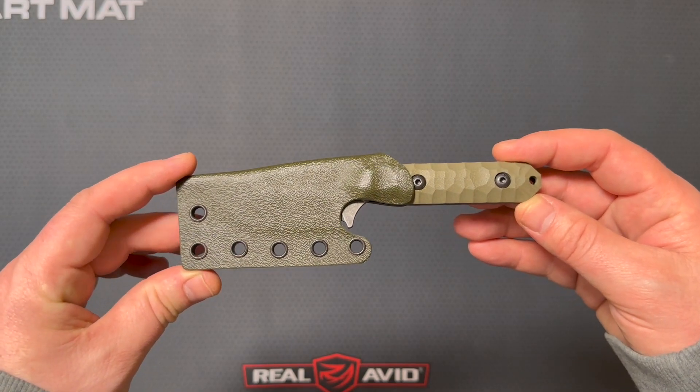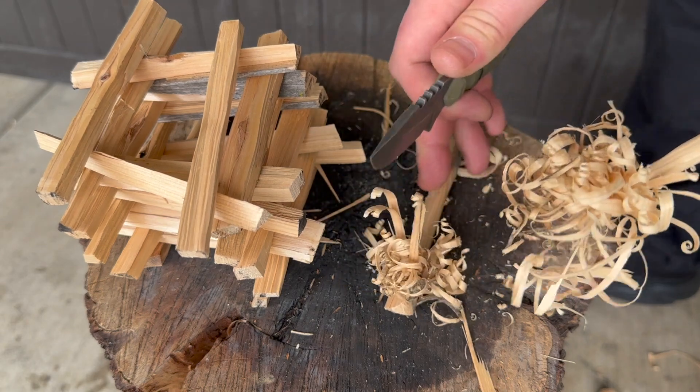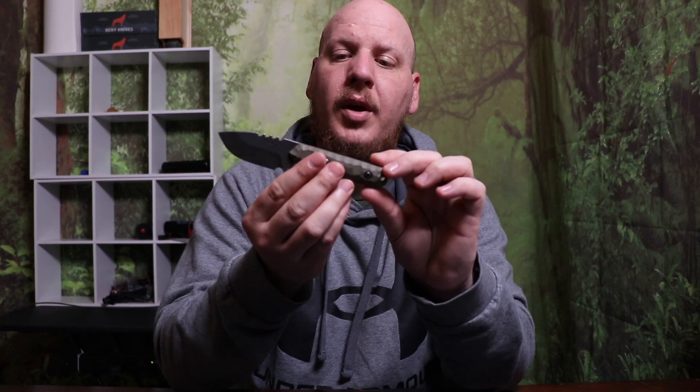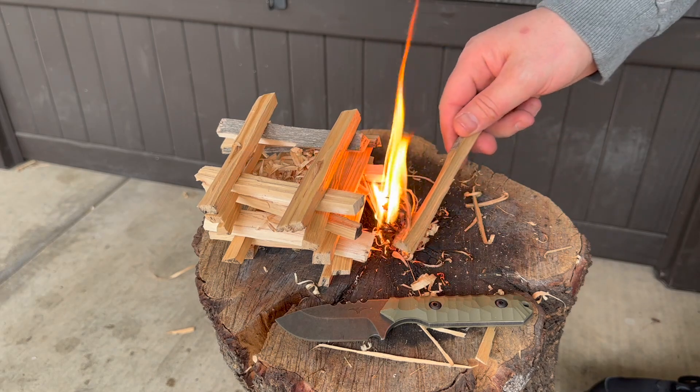The knife showed up extremely sharp and still is — I've done nothing more than feather a stick, carry it around, and open a few boxes so far. The more I use it and carry it, I will be checking back in with you guys. I also post a lot on Instagram and Facebook if you guys are interested — I'll be leaving those links below as well. The mid-size camper has been a solid little knife ever since it arrived.